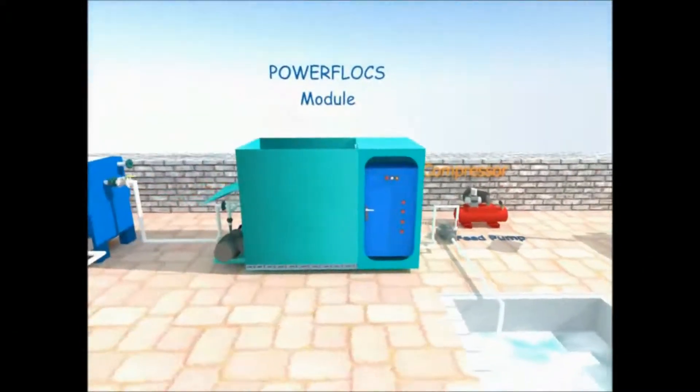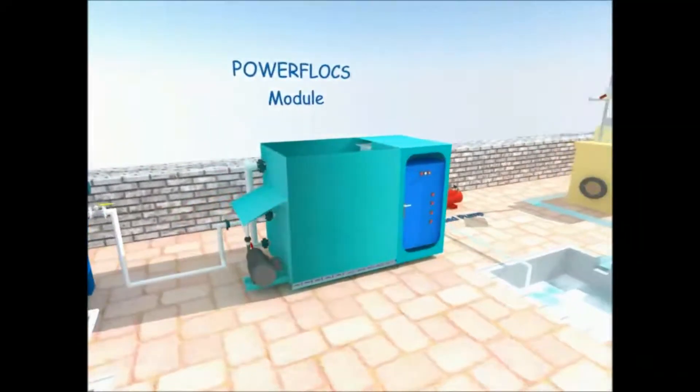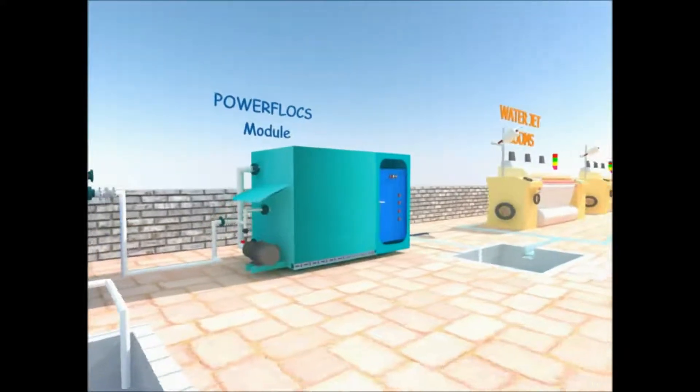During the treatment, dispersed oil gets converted to filterable particles which are green to brown in color. From the electrocoagulation reactor, semi-treated effluent is sent to the filter press using another pump.